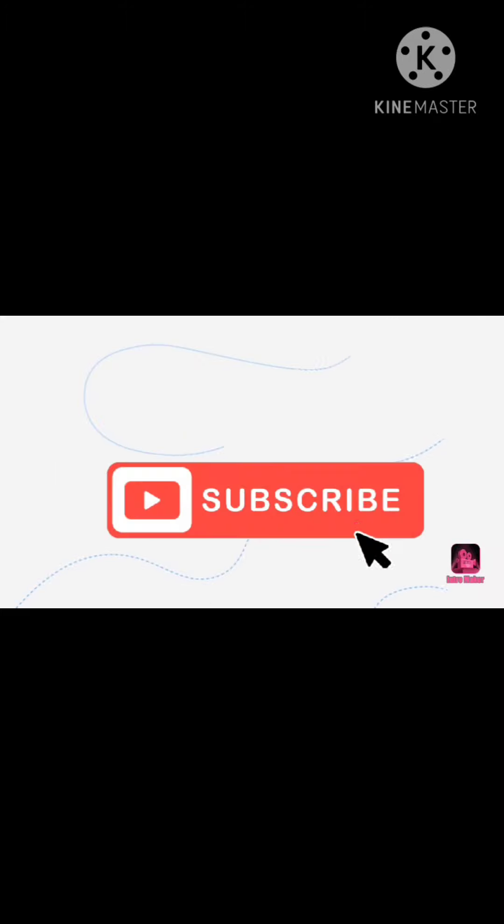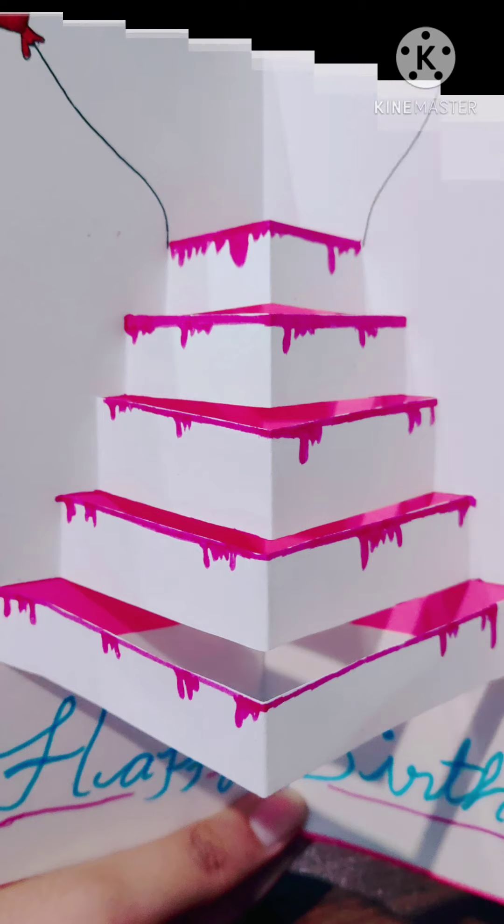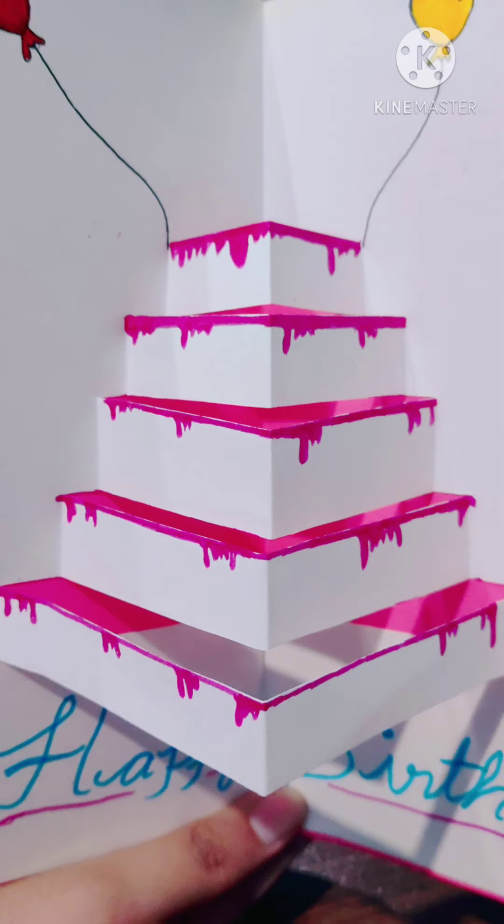Hello everyone and welcome back to the Hobby Lobby Fart. Today I am going to tell you how to make a pop-up cake card for birthdays. So without any wastage of time, let's get started.